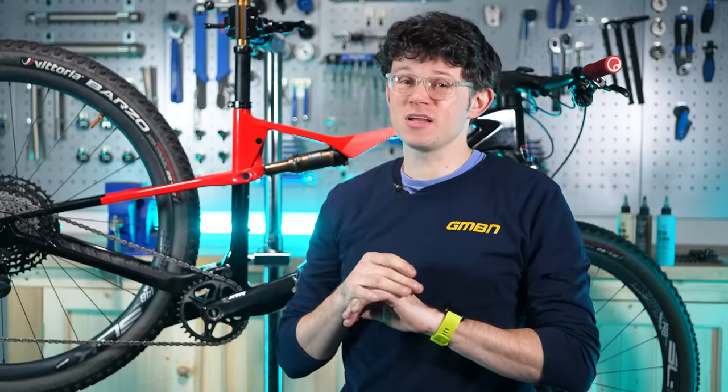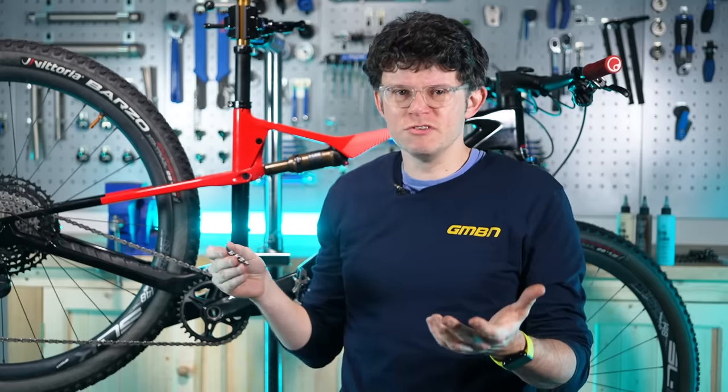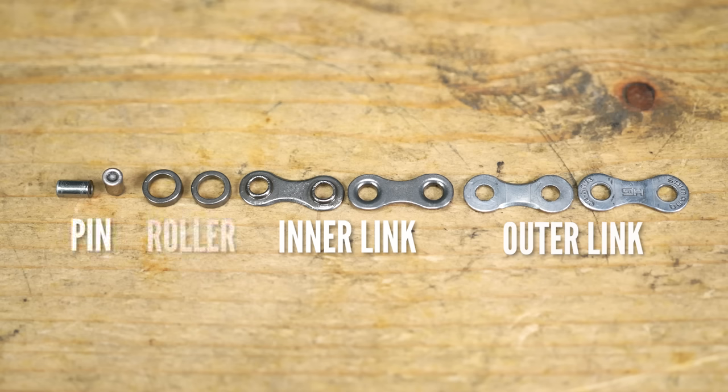One thing before we start splashing chain lube everywhere is to know what we're talking about — what's a link, what's a pin, what are all the different parts. Breaking it down: we've got an inner link or plate, an outer link or plate, a pin, and then a roller. That's it.